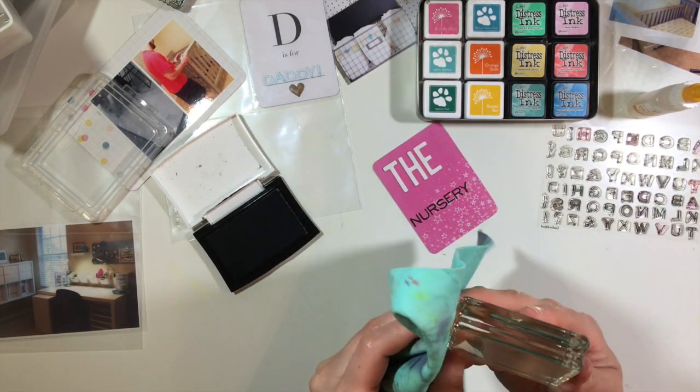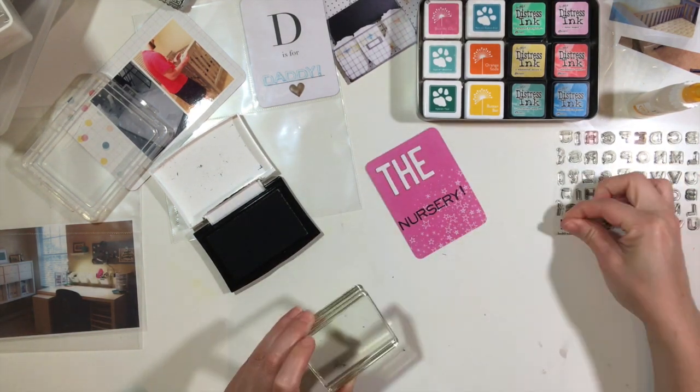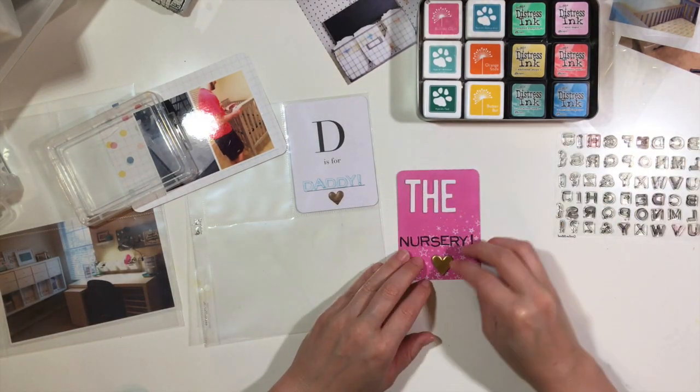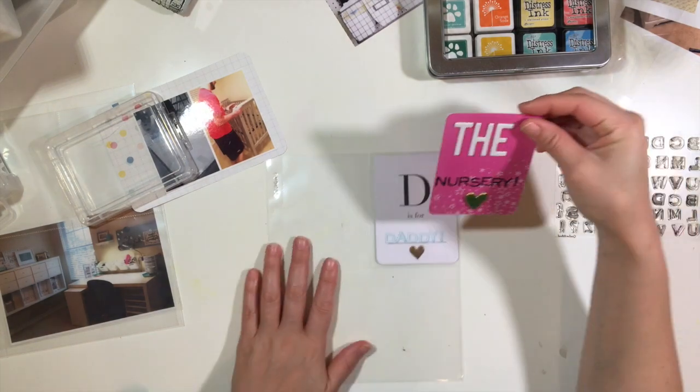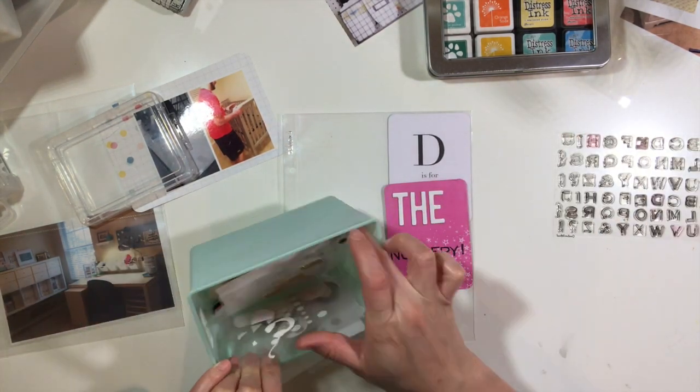I'm using resist alphas — those letters that say V — but I just used them as white because I really like the way those look. Those have been in my stash for a while. I also used a stamp set by Creative Retreat to spell out 'nursery' and then a little heart from Studio Calico.